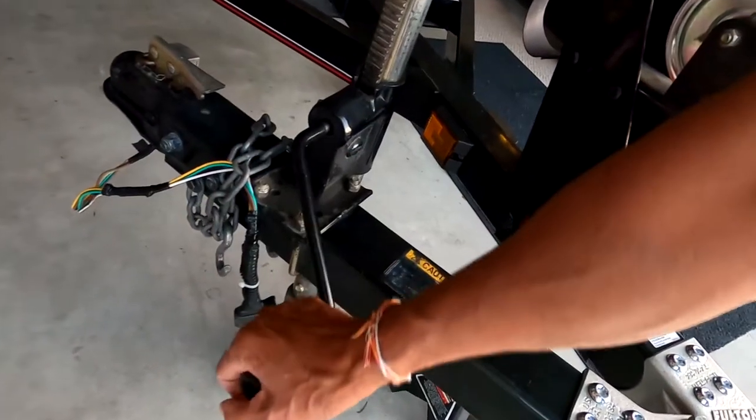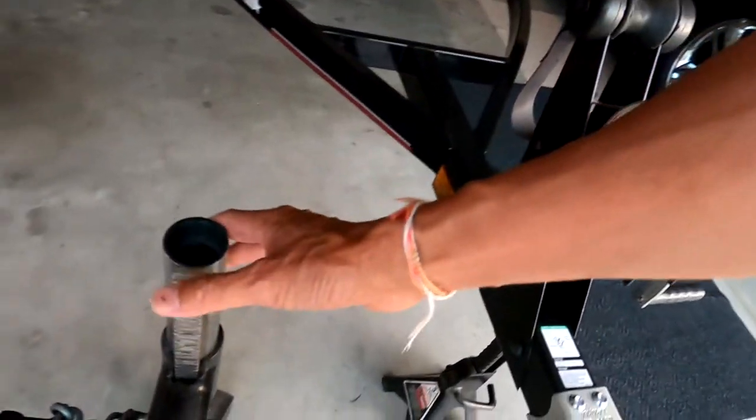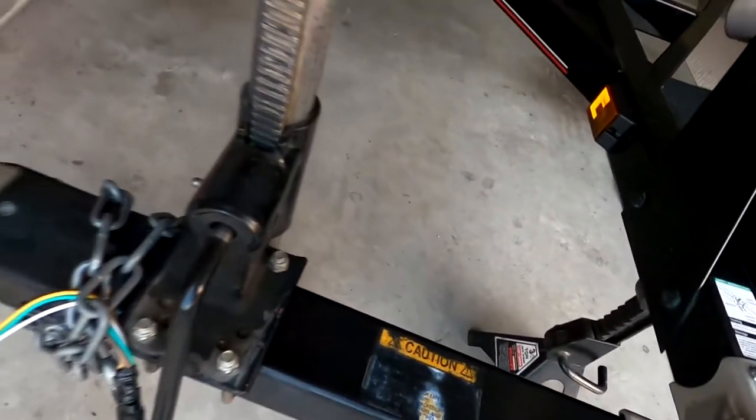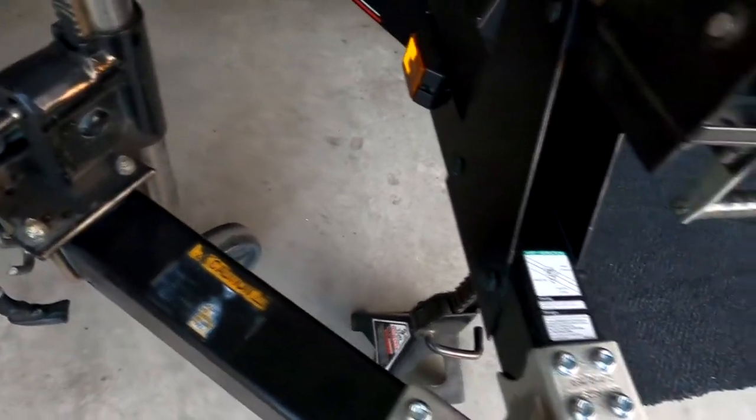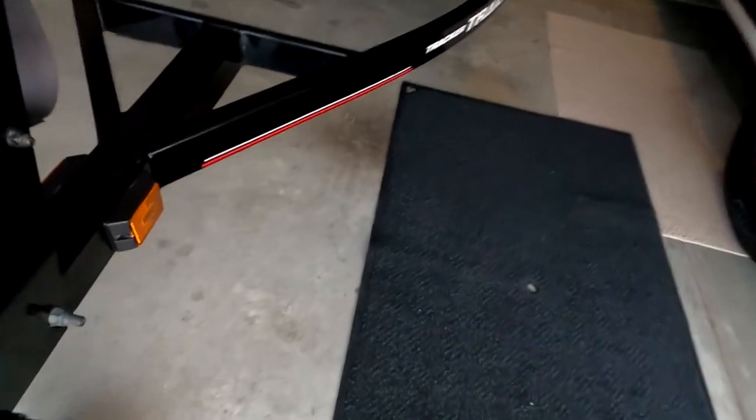This is kind of old and it looks like it might have a problem later. So I decided to put this away, take it out, and put a new one — put my new jack right here.